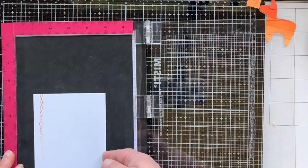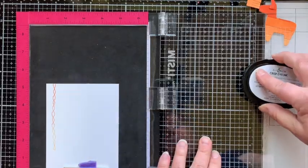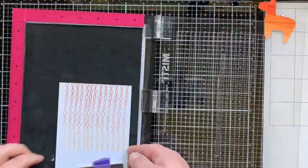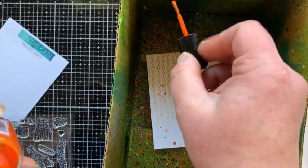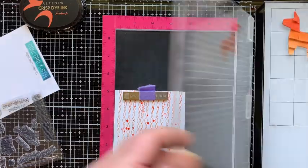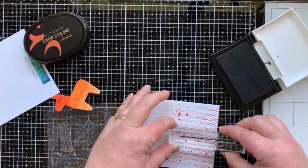I'm bringing in the streamer stamp and placing it vertically in my MISTI, inking it up with three of those orange colors so it has an ombre effect going from dark to medium to light. I scoot my paper over and stamp repeatedly until the background is filled. I pulled out some orange Silk from FSJ and splattered it over the top — I love this product because it has a little shimmer. Once dry, I stamp the sentiment 'It's What's on the Inside That Counts' at the bottom using the darkest orange, Fire Brick — that's from the Pinata Party set.